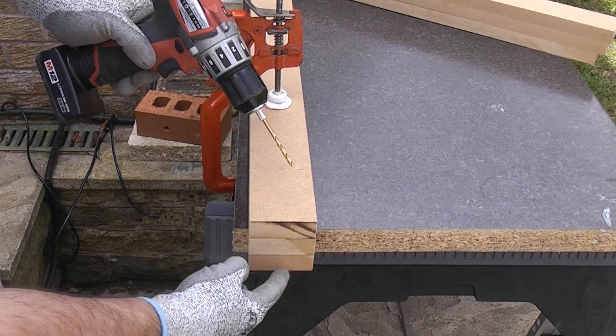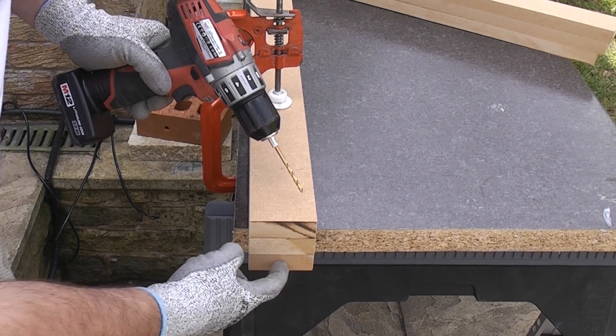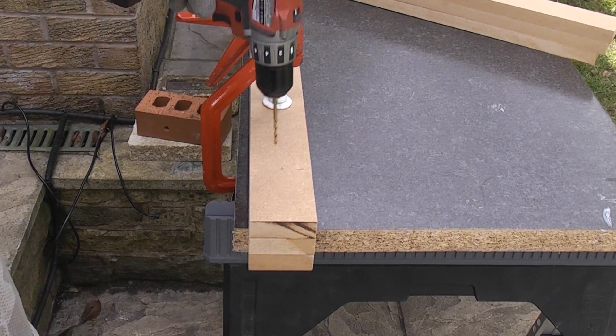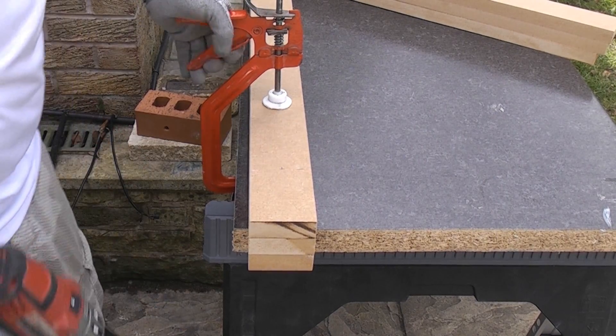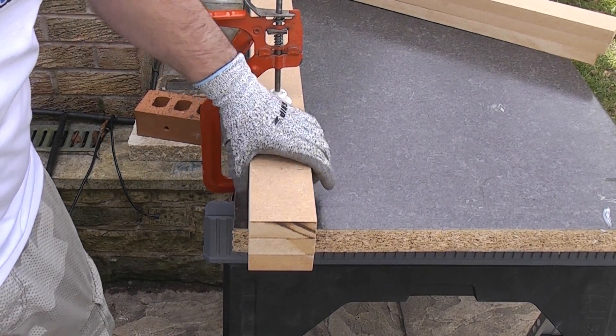It'll go completely through the top two and leave a mark on the last one, which I can then use as a template to drill the other pieces. So I'm now just going to drill straight through these. These are all firmly clamped together as one piece.